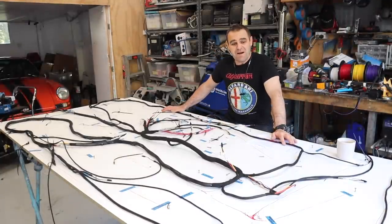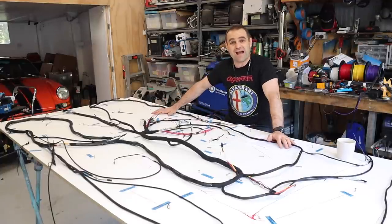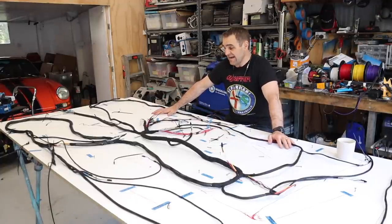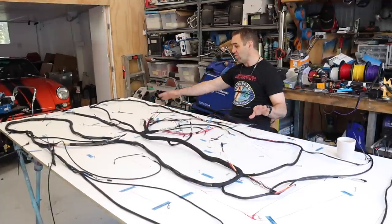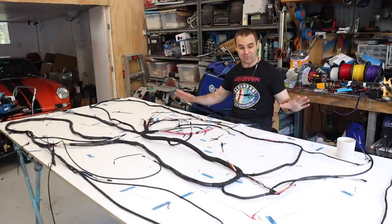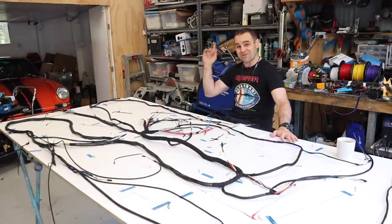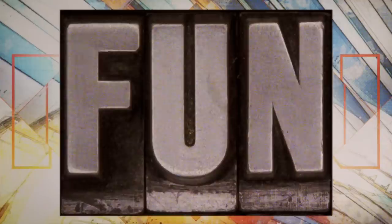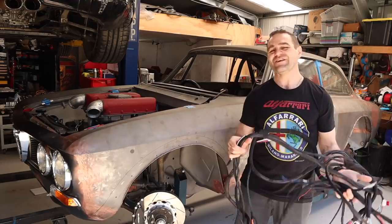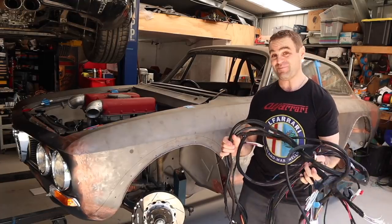My back is aching from standing up and bending over this table for a couple of days straight now. But we actually have a completed body loom for the car — it's all completely wrapped up and it's ready to go in. I am well and truly exhausted. But you know I can't just leave it like that — we need to make sure it actually fits. So let's fit it back in the car.